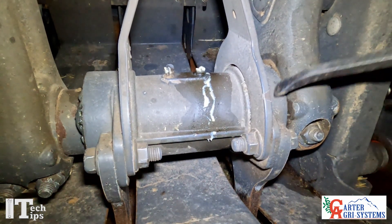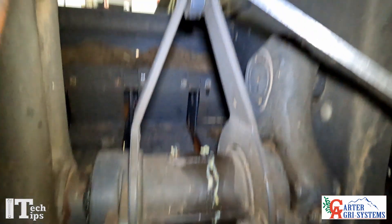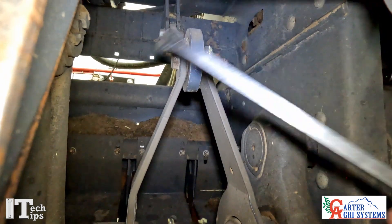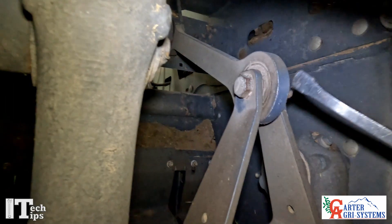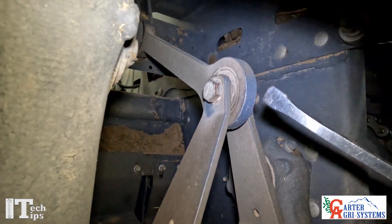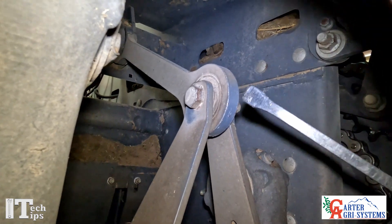If it's excessive end play, then you need to go in and change your bearings. This is your dog bone bearing right here — you're going to need to take this bolt out right here. Remember you've got shims on both sides, and you'll need to go in and check for play on your dog bone.